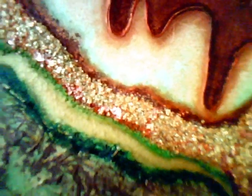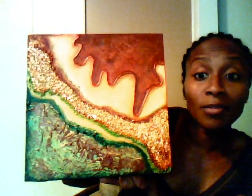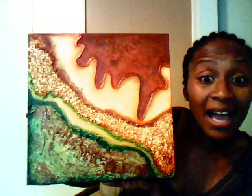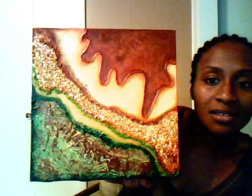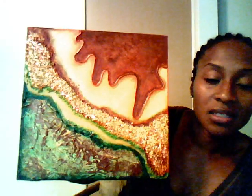I can only get so close because if not, it's going to get blurry. But what do you guys think when you look at this? I'm going to need a name for this — I don't have any idea. It looks like it reminds me of some kind of settlement, some kind of layers of settlement or something. I don't know, you guys let me know.